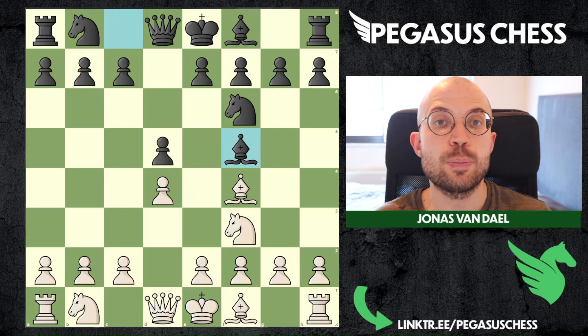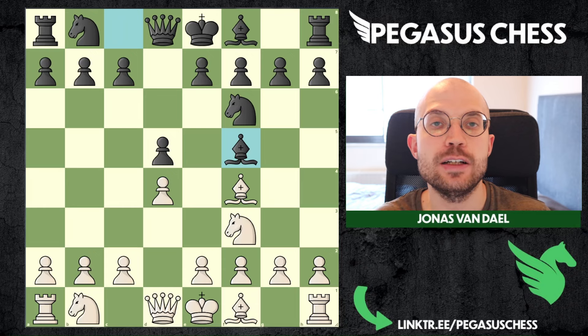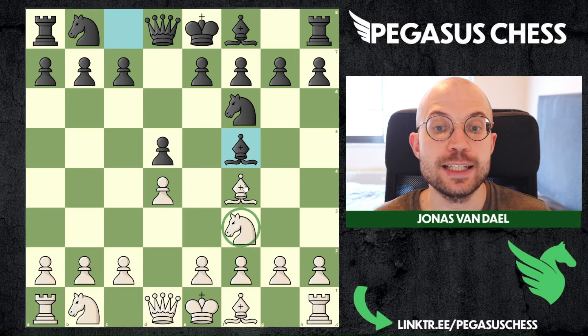In this video I will show you how to play with white against the London system copycat. If you don't know how to deal with this it can be really annoying to face this opening. But I will teach you a couple of really interesting variations so you can destroy black if they try to play this copycat system.